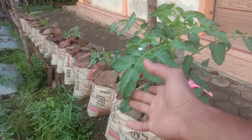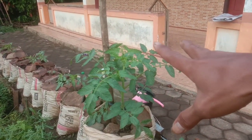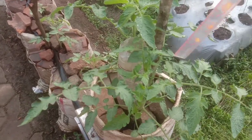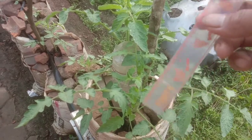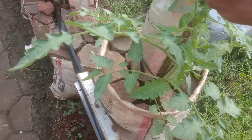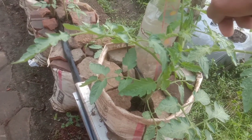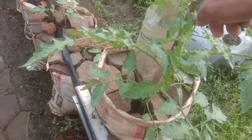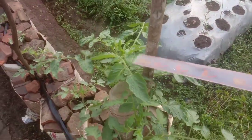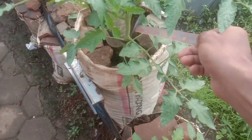Kita akan cek juga nanti ketinggiannya ini sudah berapa. Penggarisnya sudah kita siapkan. Kita cek lagi ketinggiannya sudah bertambah berapa. Waktu itu di 23, sekarang sudah di angka 28 sahabat ya. 28 cm untuk yang ini. Kalau untuk yang ini sudah 30 cm lebih tingginya. Yang ini 28 ya dari titik kabel ini.